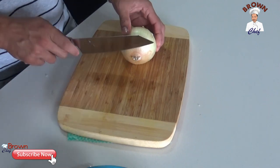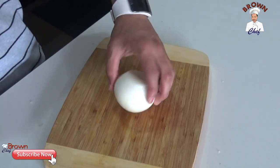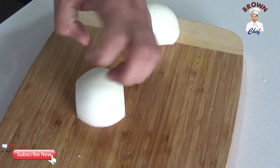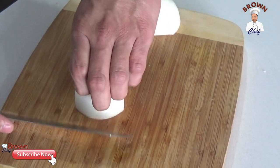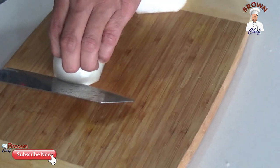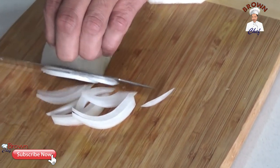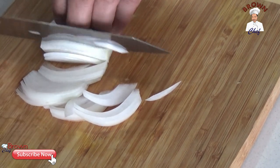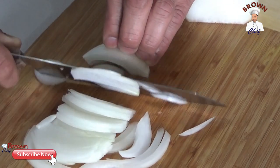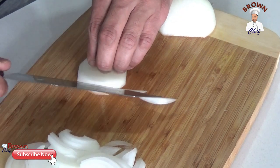Now I'm going to show you how to cut the onion into slices. Take off the top and bottom, remove the skin, cut into half, then slice in this direction. Make sure you use your knuckle to avoid cutting yourself — fold your thumb down and slice the onion very finely. Go along the shape of the onion. When you come to the end, fold it down and continue.